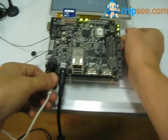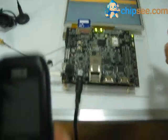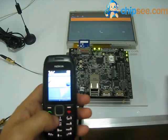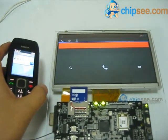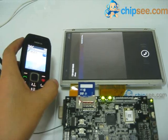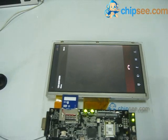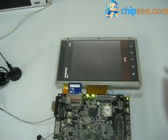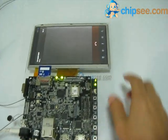I will show you the WCDMA. Hello? Hello? Can you hear me? OK.